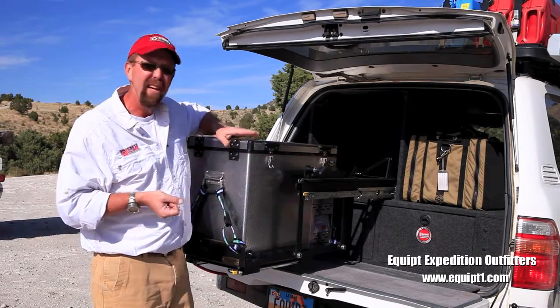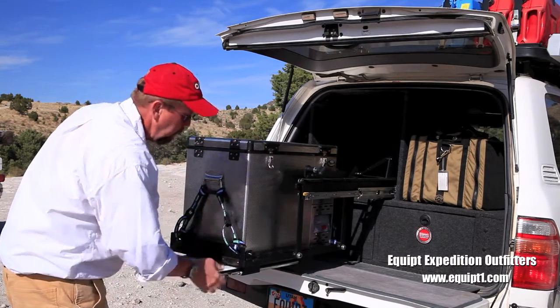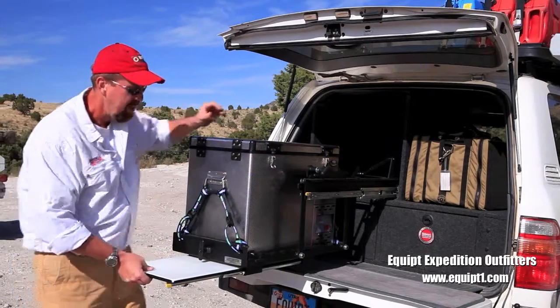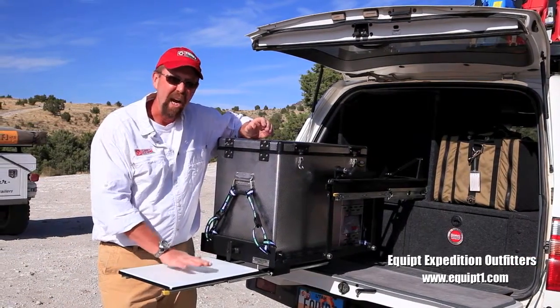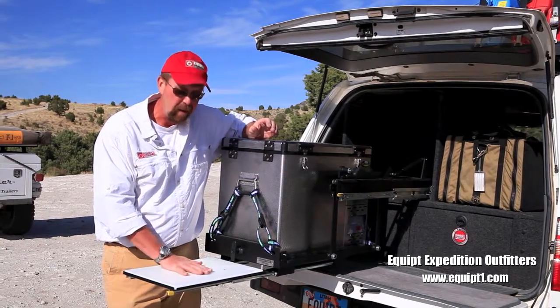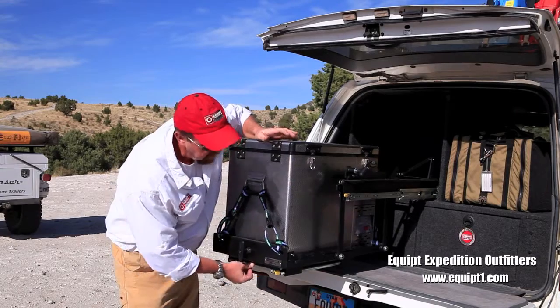We'd really like you to take a look at this fridge slide — we think it's a fantastic idea. The other part we really like about the TemboTusk fridge slide is that they've incorporated a cutting board into the bottom of it. It's an option if you'd like, and it's a wonderful one in my opinion. The Accuride slide locks into place.